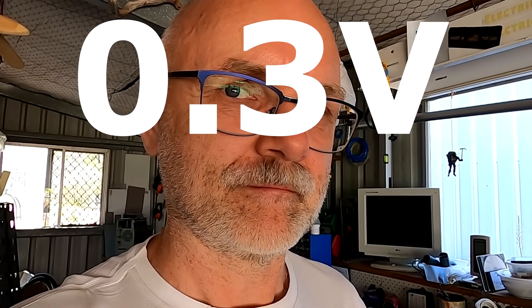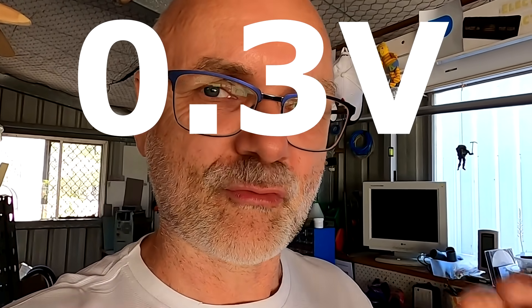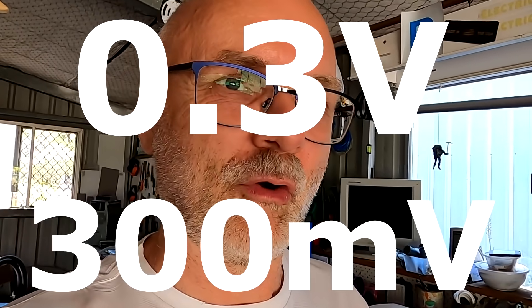I contacted the manufacturer directly and said this is what I'm experiencing with the new smart active balancer — it is not working as intended. They told me this is actually as designed. The lady told me the smart balancer has a voltage difference of 0.3 volts — 300 millivolts — between turning on and turning off. This is exactly what we have just seen in the app: I need to go 0.3V below the actual voltage to trigger the start of the balancer.